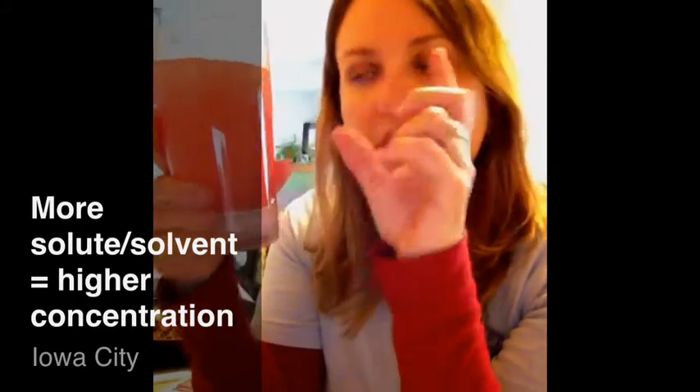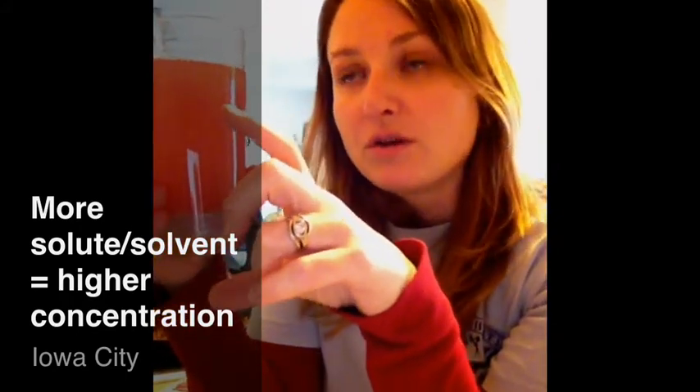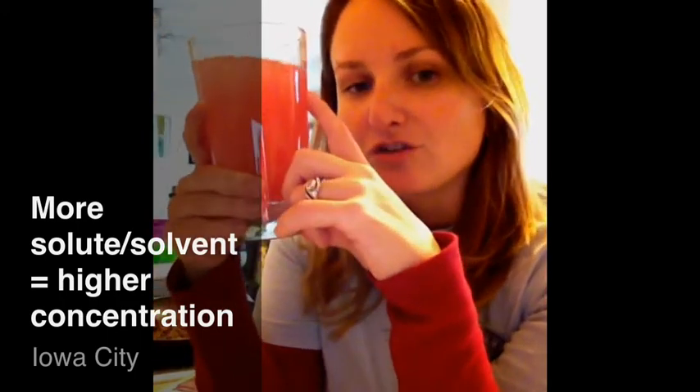We're going to actually look at fractions. So if something was one-half concentrated compared to something that was only one-fourth concentrated, the one-half is going to be more concentrated. So you guys are also going to have to know a little bit about fractions as well.